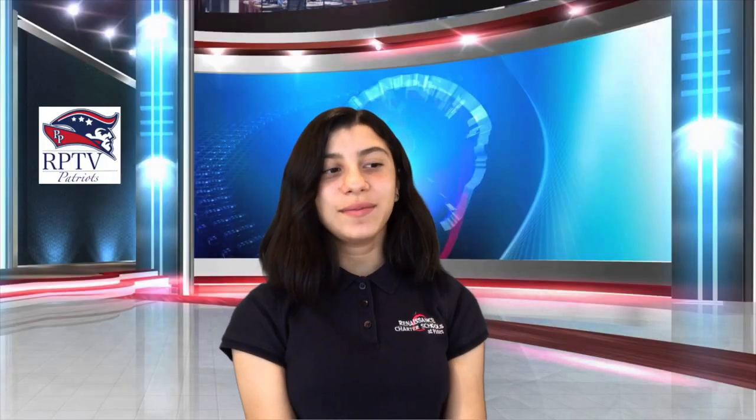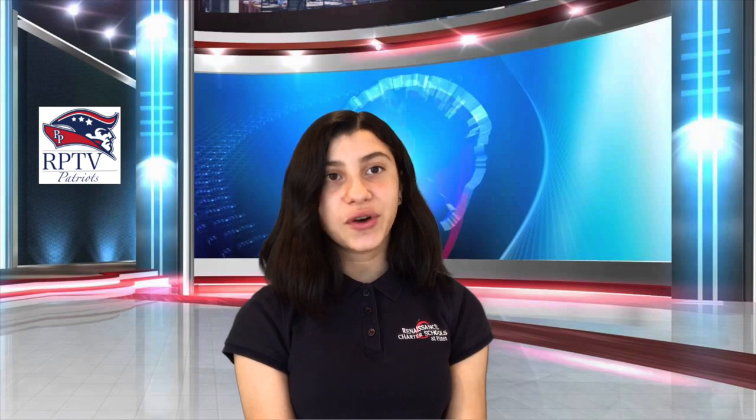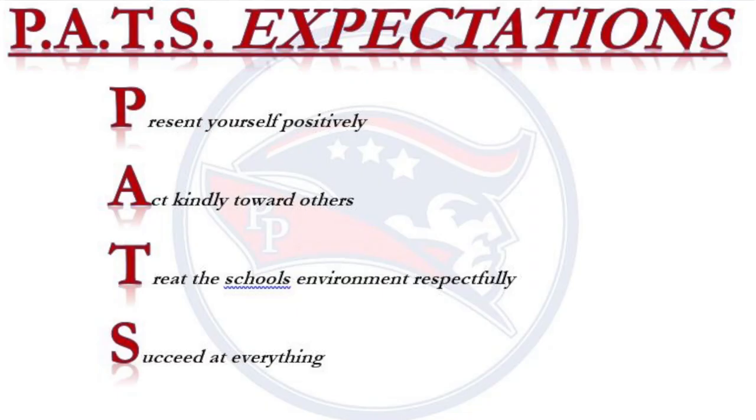Thank you, Ernst. In admin announcements: teachers, please be on your Emoto page to welcome your students in every morning. Attendance must be taken at some point each day. And lastly, teachers, please don't forget to give your scholars positive hero points. Patriots, don't forget your PAST expectations — Present yourself positively, Act kindly towards others, Treat the school's environment respectfully, and Succeed at everything.